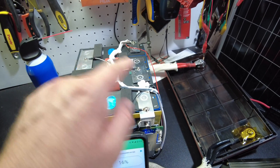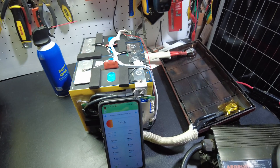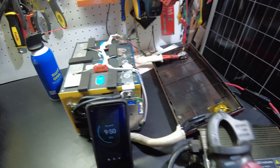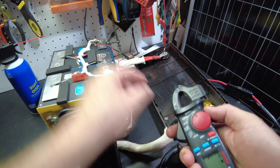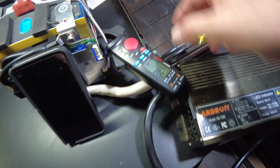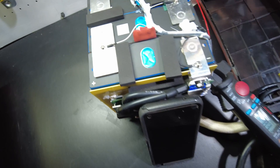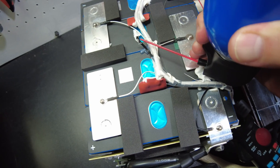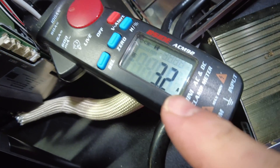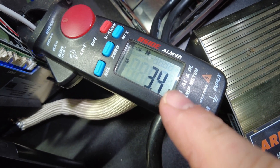The low temperature protection starts at zero Celsius, which is really good. I tested it — whenever it goes into low temperature protection mode, it stops charging the battery and starts diverting that power to the heating pads. Here's the wire that goes to the heating pad. Let's put a clamp meter on it. We have zero amps going to it, but if I freeze the thermal sensor...